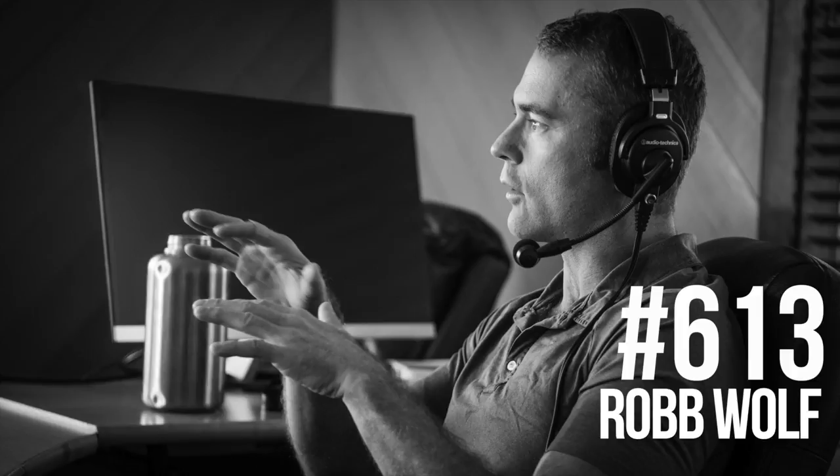You can find Rob Wolf online at his website, RobbWolf.com — that's R-O-B-B-W-O-L-F.com. You can find him on Instagram at DasWolf — D-A-S Wolf. That's his Instagram page.